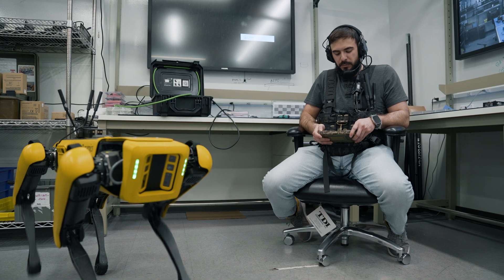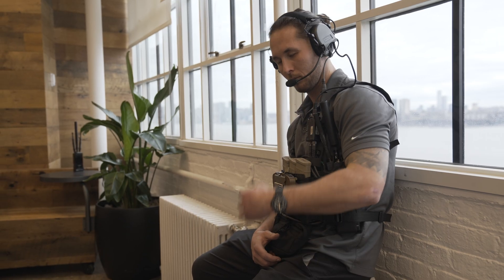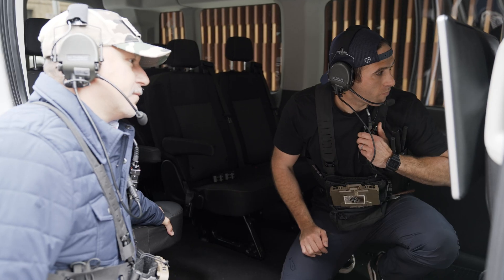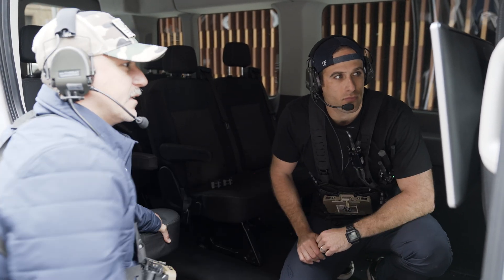Imagine if you had your own dedicated talk group on the MPU5 with your friends, and then imagine if you could talk without pushing any buttons. Today I'm going to show you how to use the MPU5's knob to switch between intercom channels. We will also talk about how to use the dual PTT to unmute yourself when joining different hands-free talk groups.